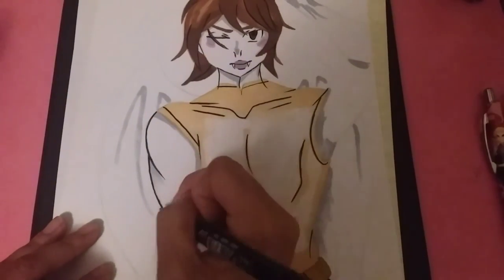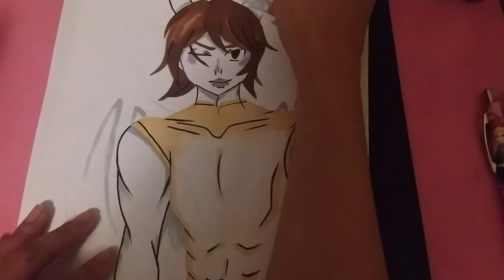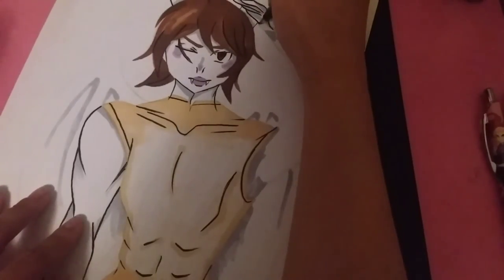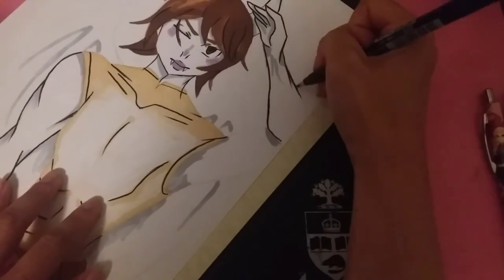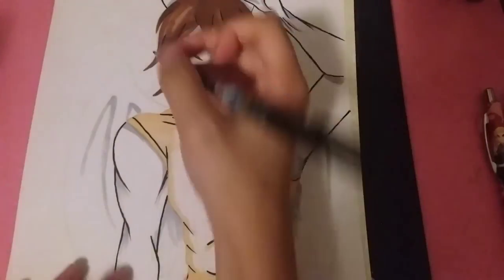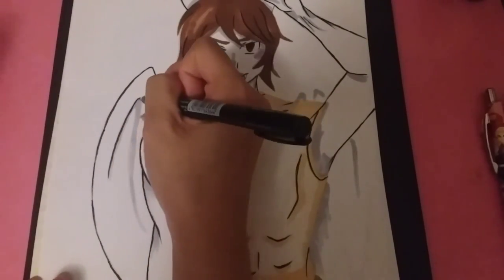If you guys have any requests for any anime, gaming, or any characters that you like, please let me know in the comment section below — I'll definitely try to draw them and search up references. I haven't gotten any requests in a while, so if you guys have any, just let me know and I'll try to do it right away. That's basically it for this video. I will leave links in my description box below if you want to see my social media — I'll be posting all of the process work for this guy. I still haven't gotten a name for him yet, but probably once I upload this video I'll put a name in the title.